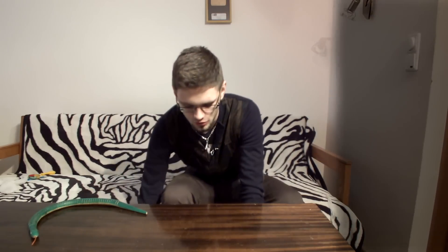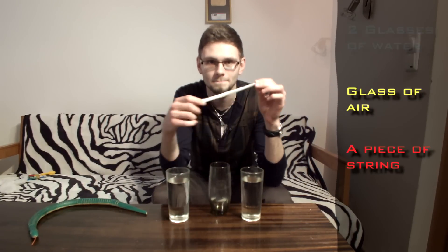So today you're gonna need two glasses of water, a glass without water, and a piece of string. Now if you want, you can add coloring to the water to make it look better.